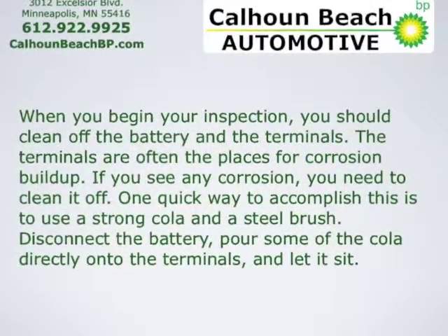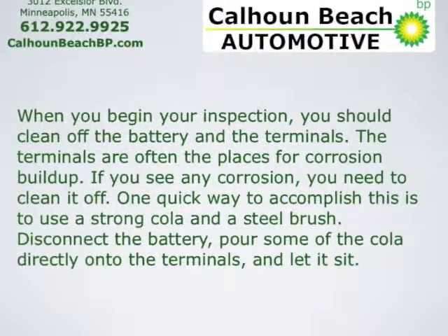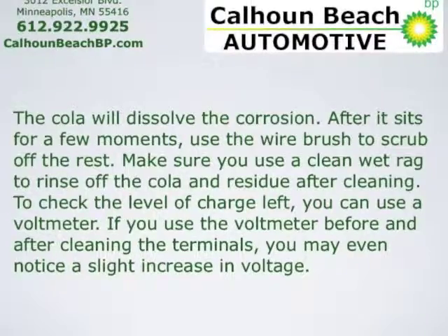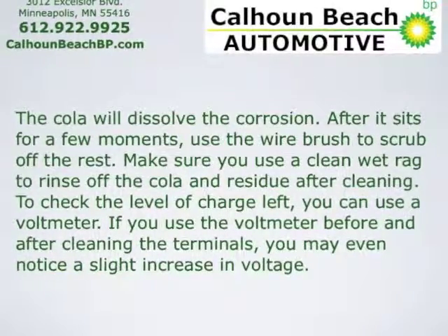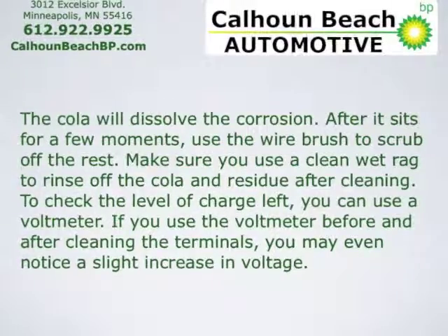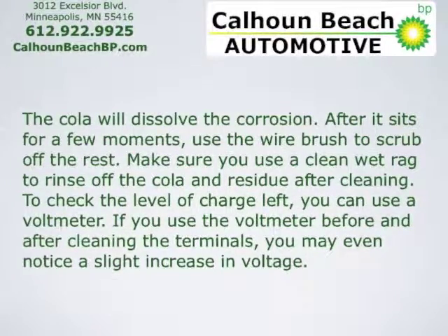Disconnect the battery and pour some of the cola directly onto the terminals, and let it sit. The cola will dissolve the corrosion. After it sits for a few moments, use the wire brush to scrape off the rest. Make sure you use a clean wet rag to rinse off the cola and residue after cleaning.